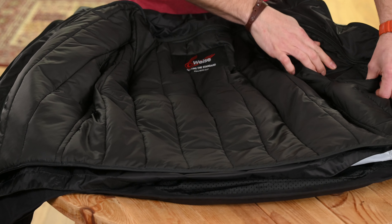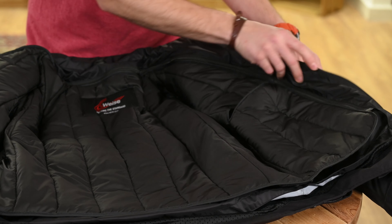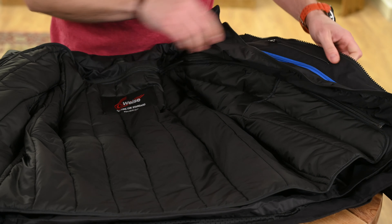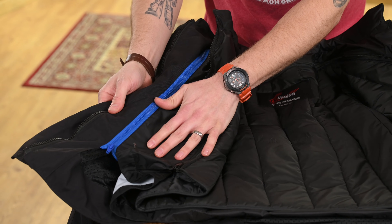Coming back to the jacket, we have a side pocket for valuables as well as a Napoleon pocket on the side. All the zips on the jacket inners are colour coded so they can be matched up to their respective liners with ease.